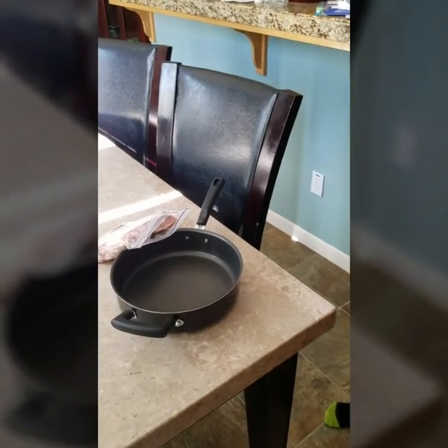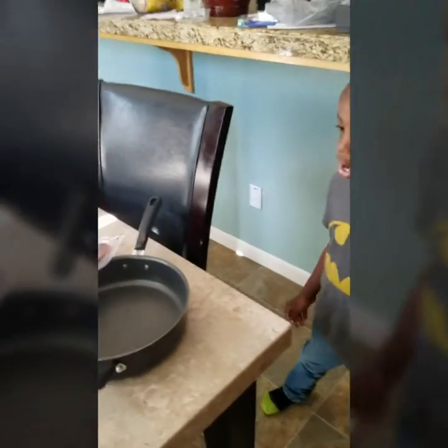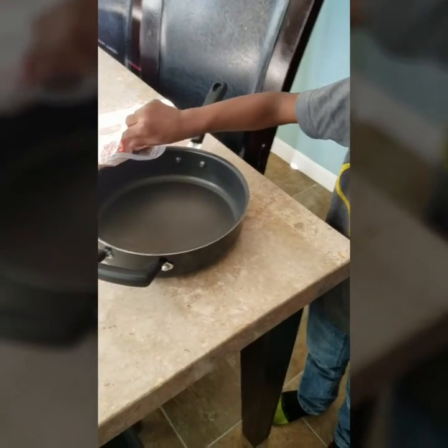Okay, Quentin's getting ready to learn how to fry bacon. Let's take one piece of bacon out the pack. Take the bacon out. Take one out and lay it in the pan.